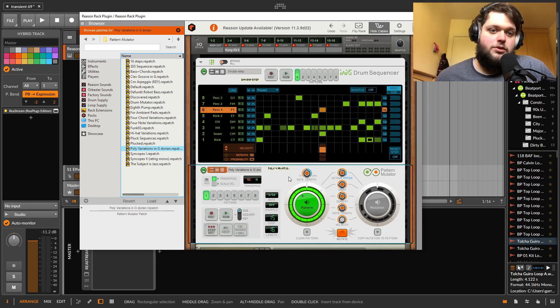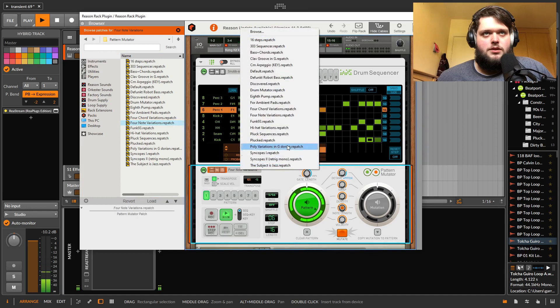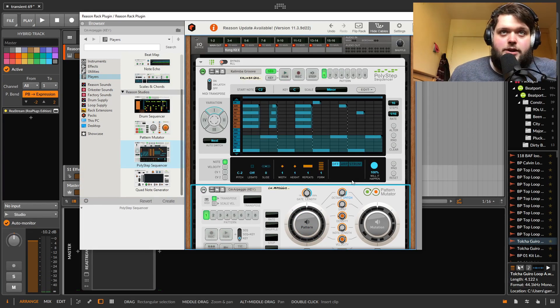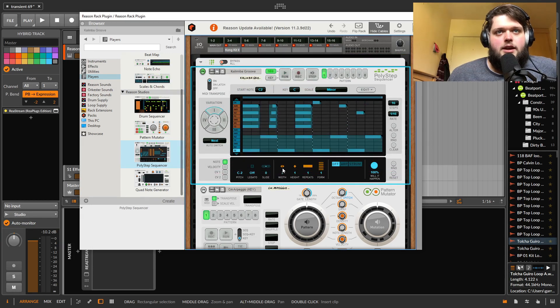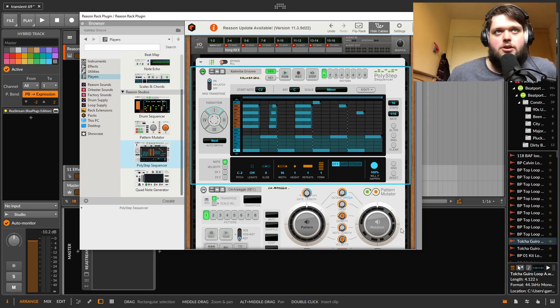Then you've got a Pattern Mutator — whatever pattern you put through it, it's going to allow you to change it. Then there's a polyphonic step sequencer — it's a step sequencer that allows you to do things polyphonically. This is also really good. You can sequence pretty much whatever you'd want in here, and then send that out to multiple destinations or via MIDI out into your DAW.